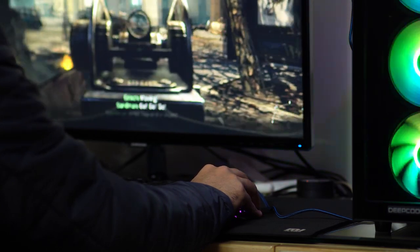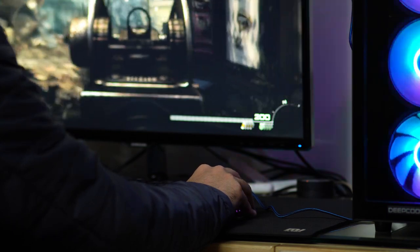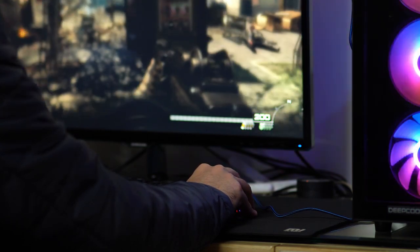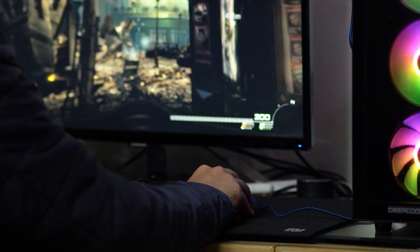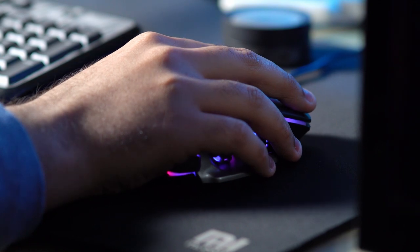With the right settings the mouse performs really well for its price. But the biggest downside is that the lowest DPI is only 1200, which is a bummer for some FPS gamers. Another big downside is that the mouse driver software is not compatible with macOS, so you can only use the default button profile.